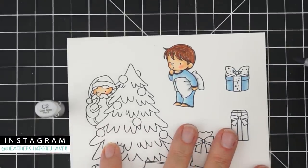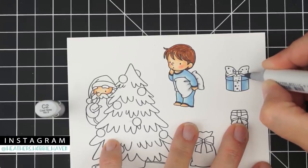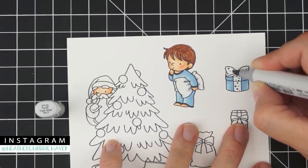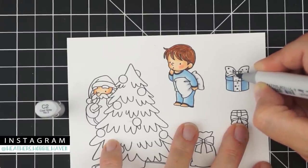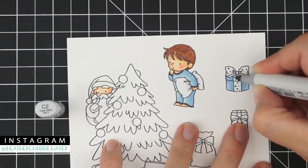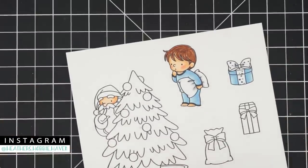Using C2 again for the package bow shadows — a little in the wrinkle of the bow, a line inside underneath the bow, a bit in the center, making the center part longer so it goes triangular. Then a little line underneath the wrapper where it folds over, and a bit along the bottom edge of the box top.